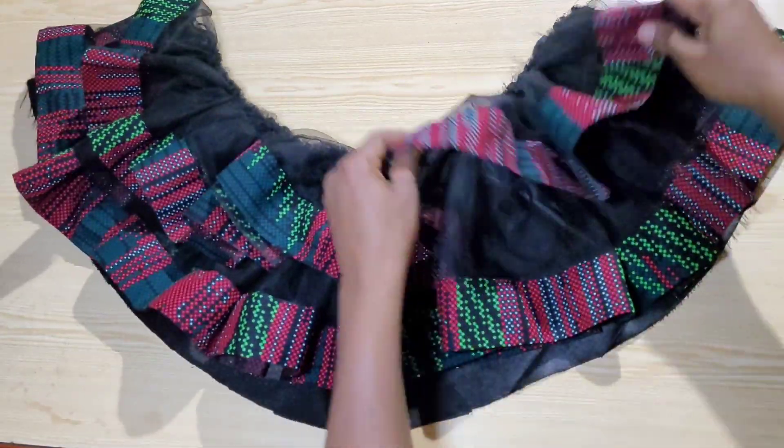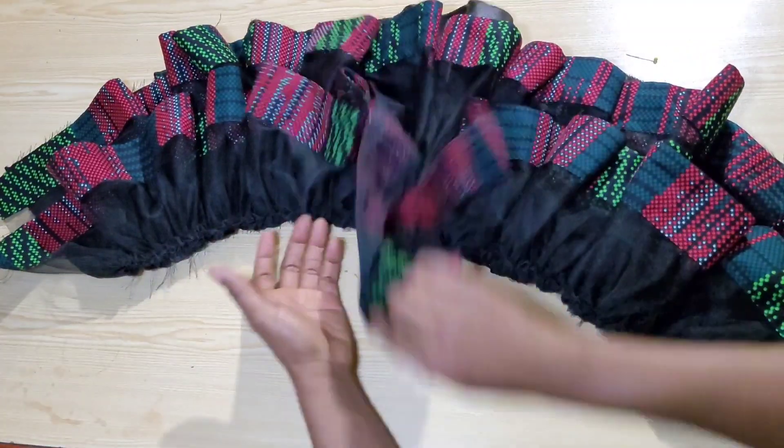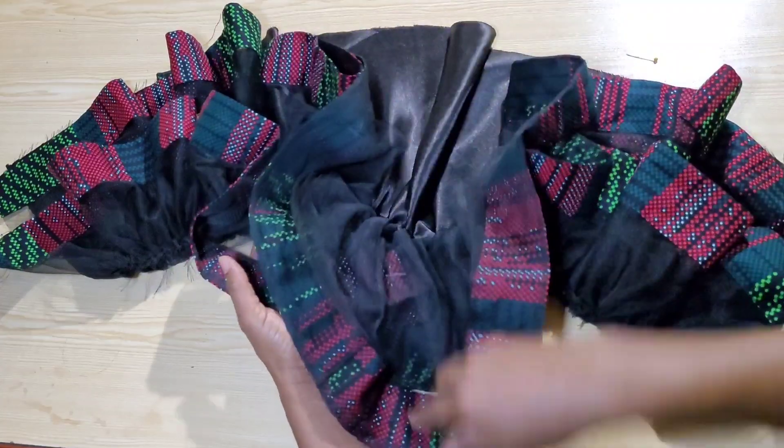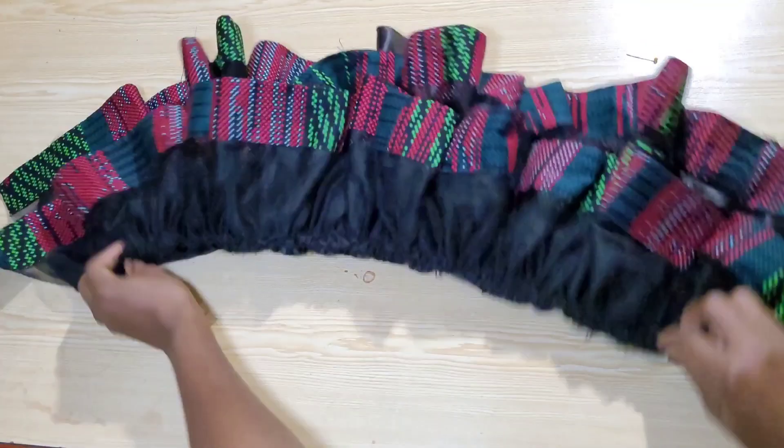I've finished the rest of the tulle, joined and gathered it, gathered the satin, and attached both together with a straight stitch. The bottom of the gown turned out full. I'll keep this aside and work on the lining.